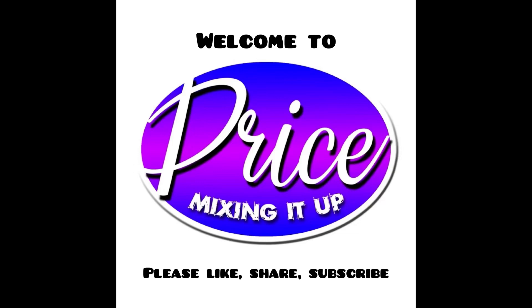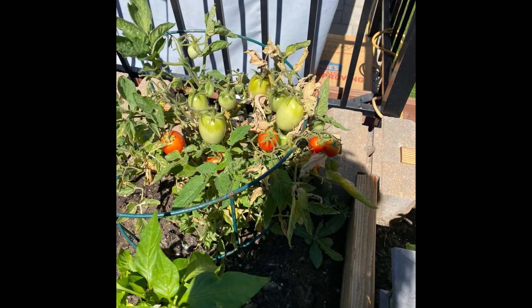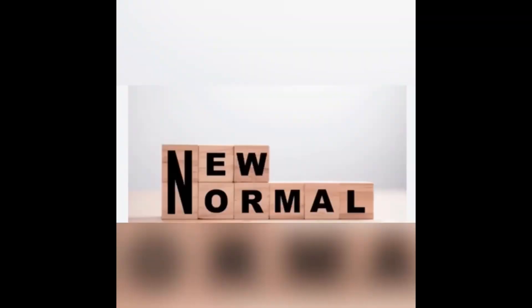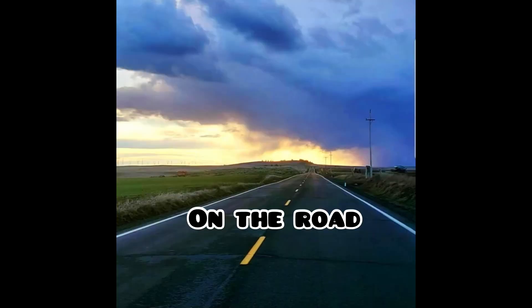This is Price Mixing It Up - please like, share and subscribe. I'm Pamela - DIY gardening, real talk topics, cooking and mixing in the kitchen, traveling and trips on the water, on the plane, on the road, on the train.